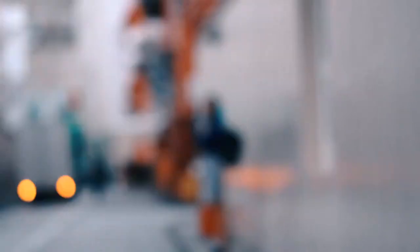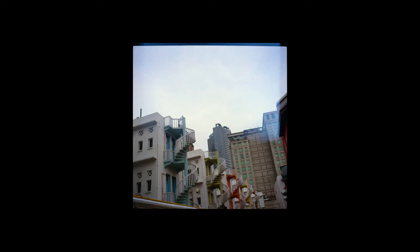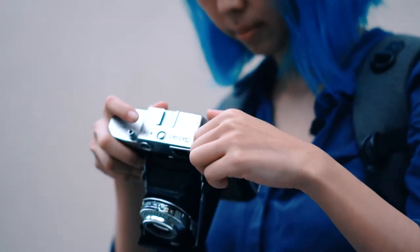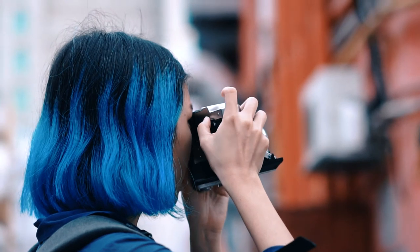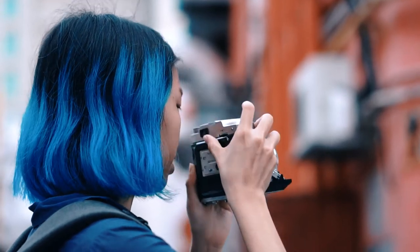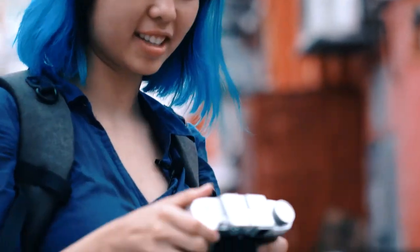I'm going to take a photo of the staircase so that I can take my time to focus. Always remember to wind. I forgot to cock the shutter — haha. Okay, we're done.